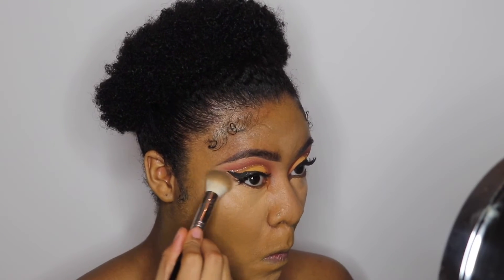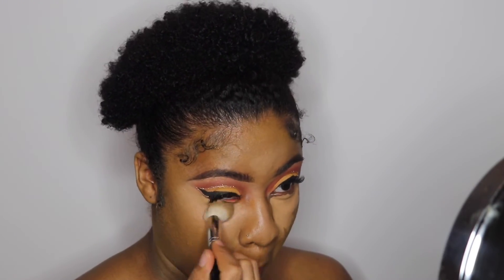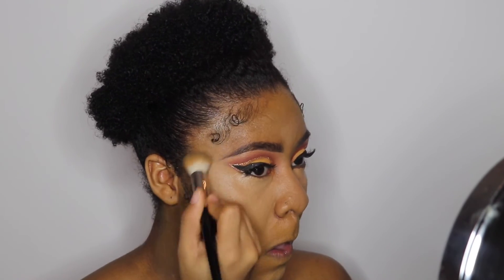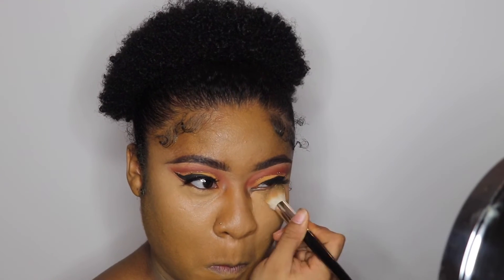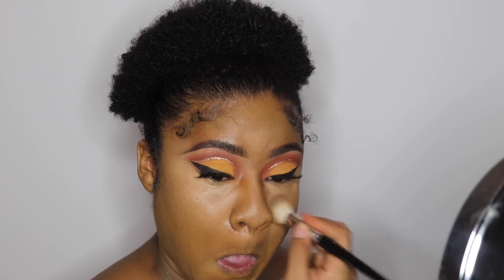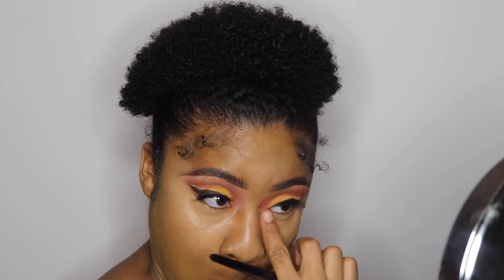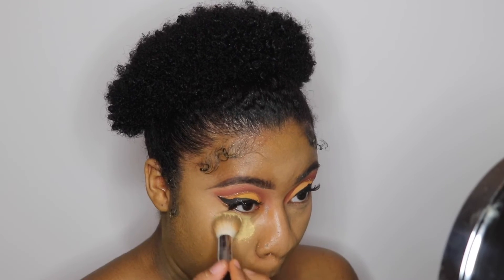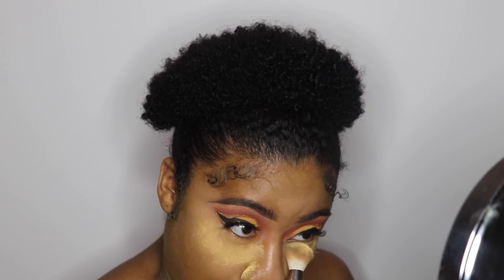I'm using a domed brush to blend out my concealer — I don't know why I never used this brush before. I've had it for years and never used it, and it's like the perfect brush for blending out concealer. For the longest time I was using beauty blenders and sponges, but this brush is gold. To set my concealer, I'm going in with the Sacha Buttercup Setting Powder under my eyes, down the bridge of my nose, my forehead, and my chin.